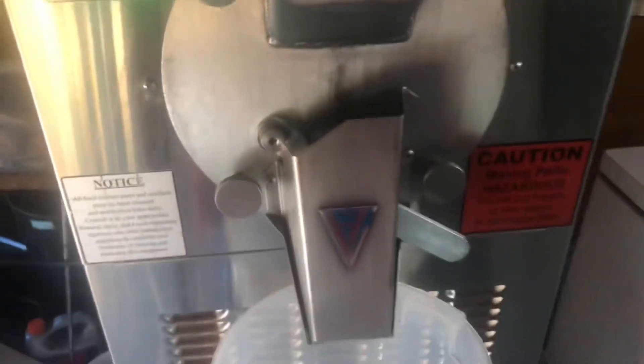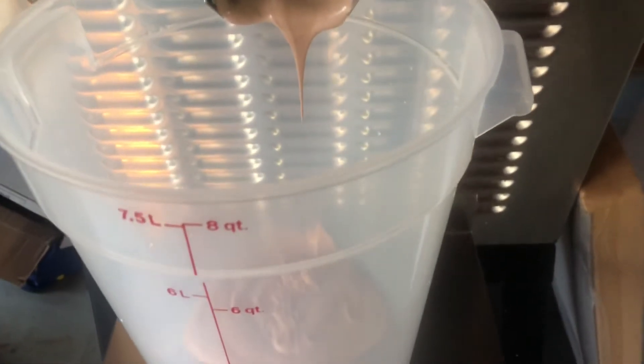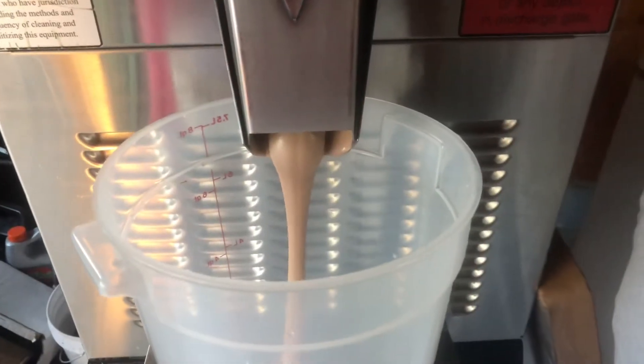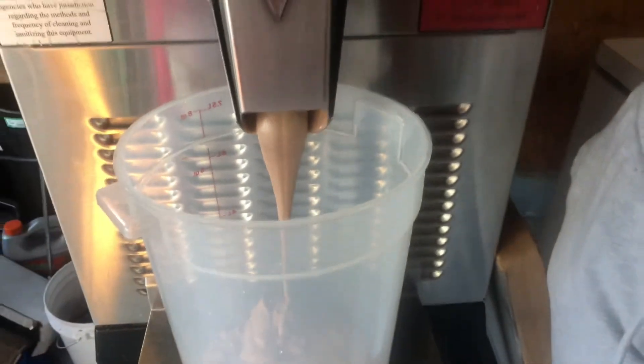I've got my chocolate in there — it'll be coming out soon, but it doesn't look ready to me. This is where it's going to take some learning to figure out how long it takes. I think it's almost ready — no, not really. See, this is hard to judge just when it's done. It doesn't look done to me, but I guess it is. I'm learning my machine.